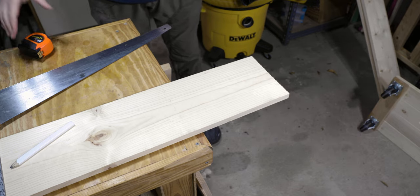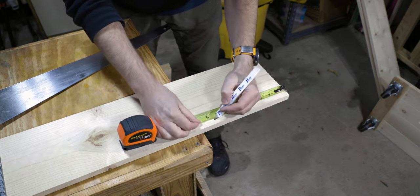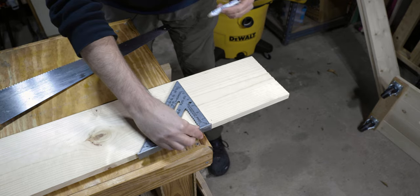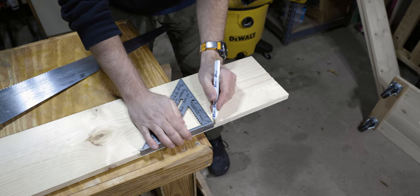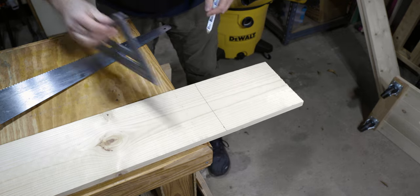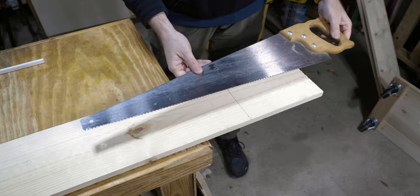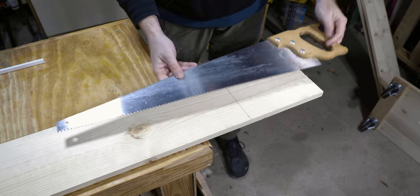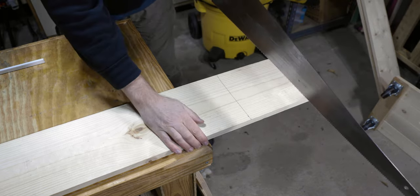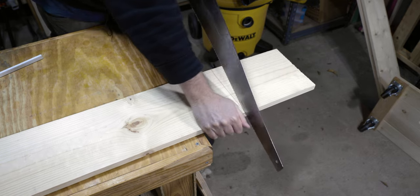With that, let's get into it. The first thing we're gonna do is measure out our first piece, which is going to be eight and three-quarters of an inch. We take our straight edge and line it up, and we can do it from the other side too just to make sure. Now we're gonna cut it — I'm gonna use this 30-plus-year-old handsaw that I have.